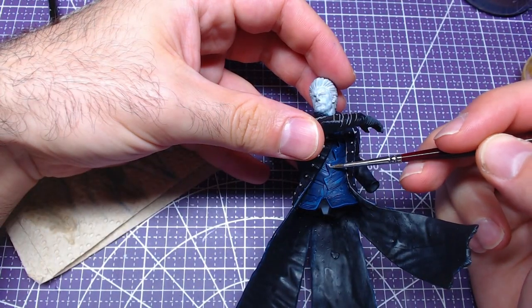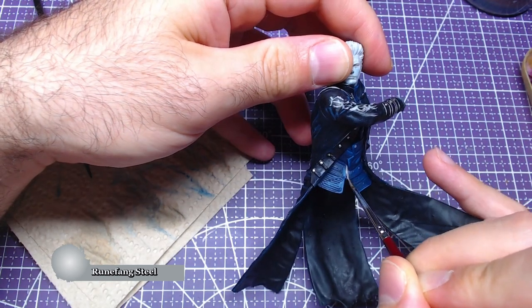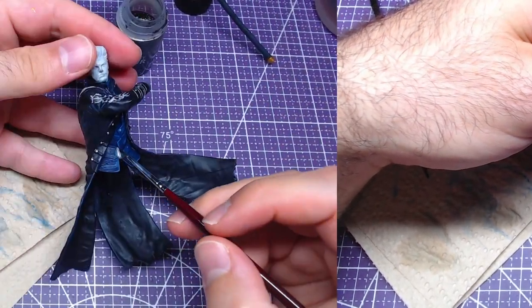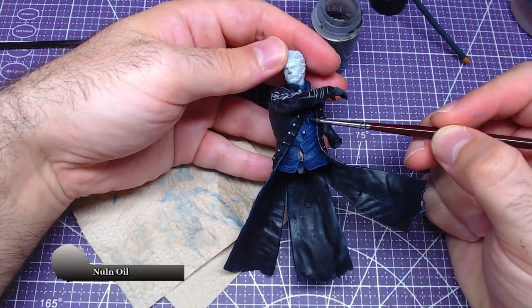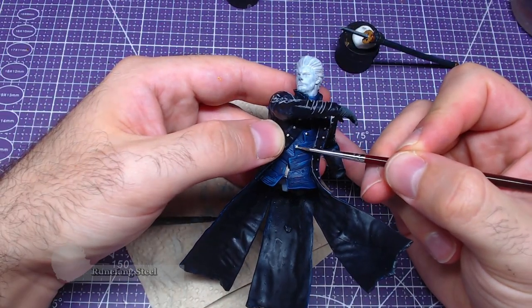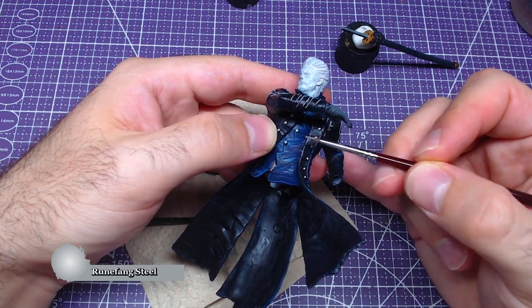To paint the buttons on the shirt as well as the zipper, we will use Runefang Steel. As the area is small, do paint them really carefully. As we did with the cufflinks and buttons on the coat, we will shade the zipper and buttons on the shirt with Nuln Oil as well. Following that, we will go over the same areas covering less area with Runefang Steel.